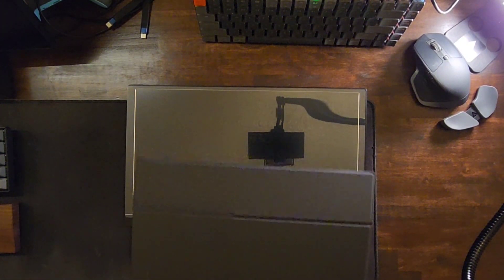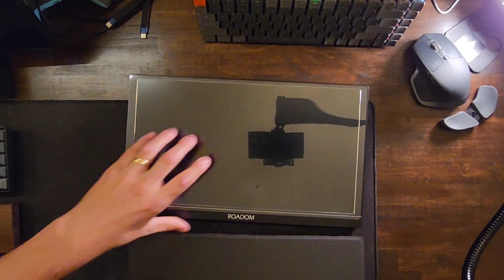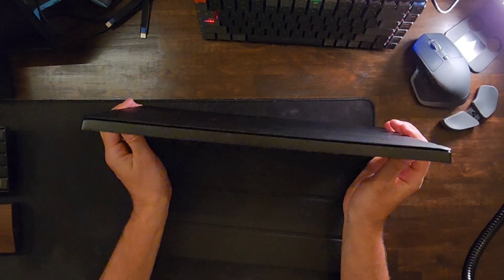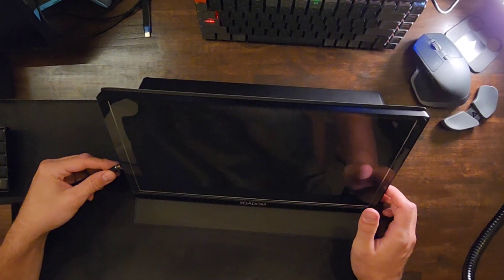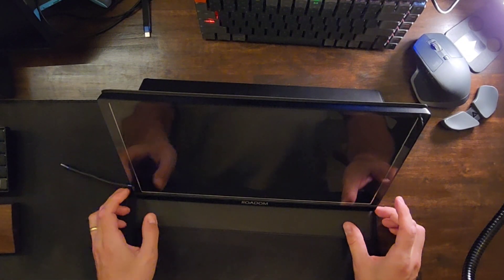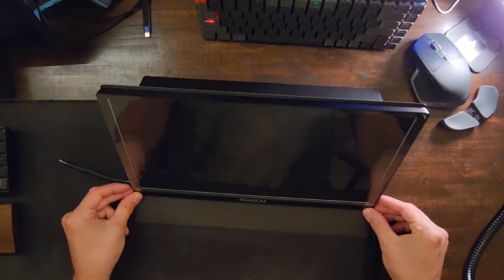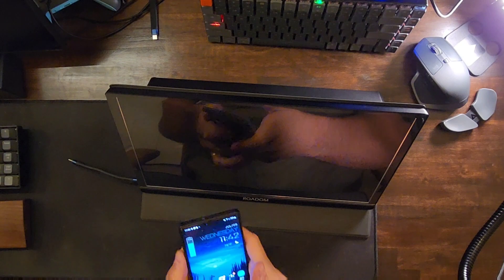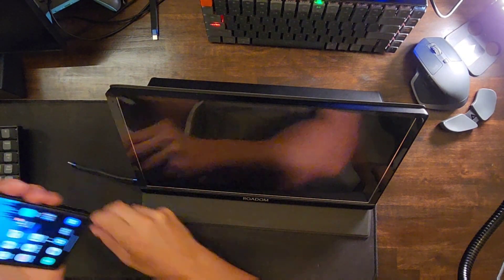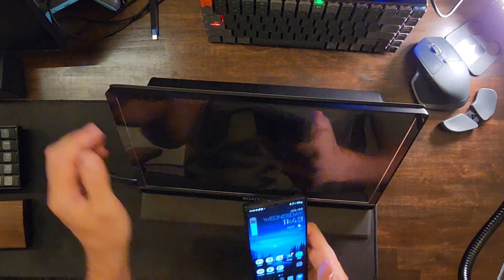Now that we've checked out what's in the box, let's put the stand back on and see how this works. I'll stand it up just like this, take this little cord, plug it into the side, and connect our phone to see how this works.